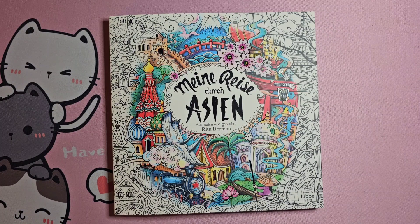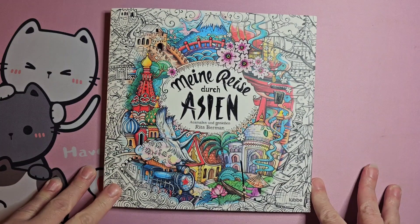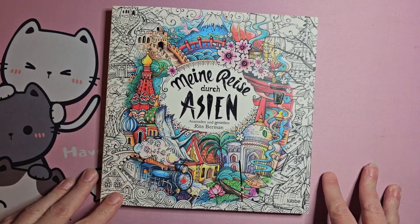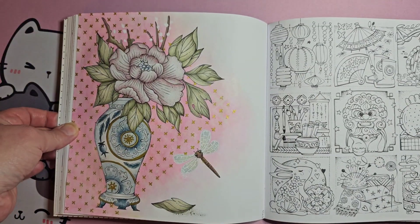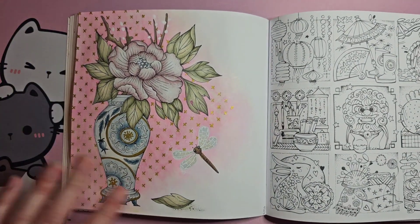Welcome in if you're new, or welcome back if you've been here before. Today we're going to do a page in Minor Risa, Dark Asian, by Rita Berman, and this is the page finished. Stay tuned to see what we did to get here.